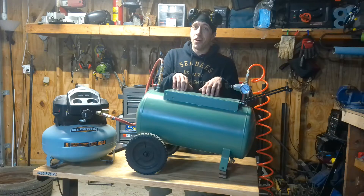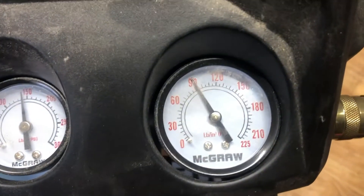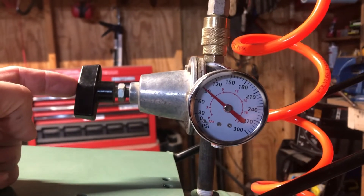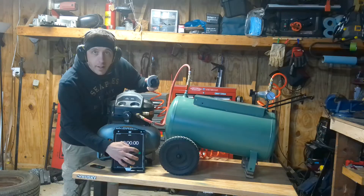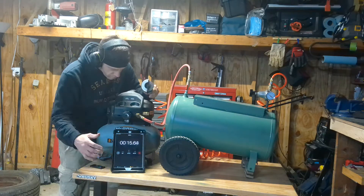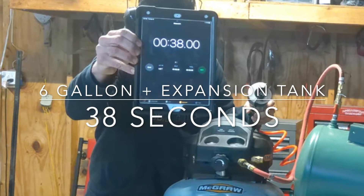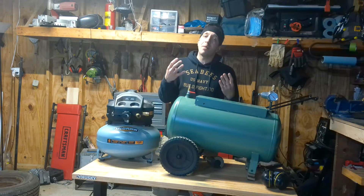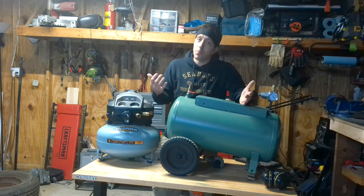Now we have the expansion tank hooked up. This is an older tank and it's rated for 120 PSI, so we'll go ahead and set the regulator pressure to 120 on the compressor. And we got the regulator on the expansion tank set to 90 PSI, which will go directly to the tool. We got 38 seconds — almost 4 times the amount of run time by hooking up this 10-gallon expansion tank. That's impressive.